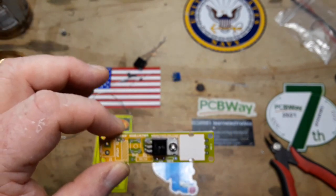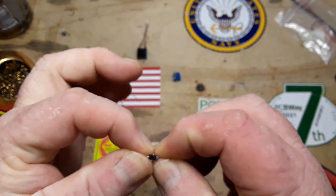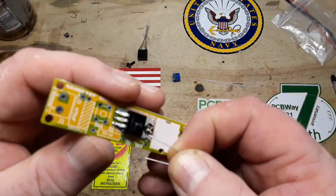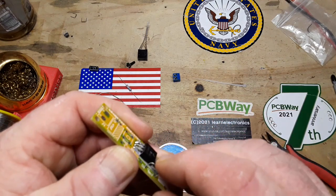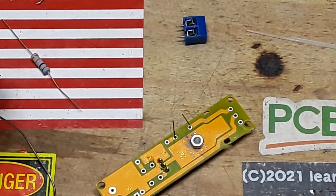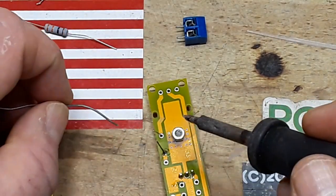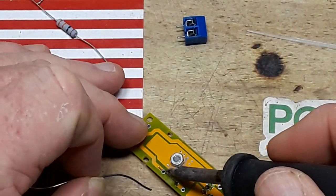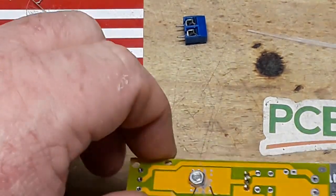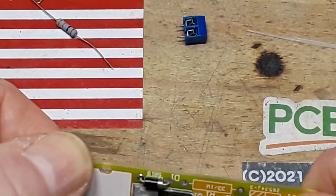Next up, let's do our diode — this is a 5819, I think, just a silicon diode. The most important thing with the diode is that you get it oriented properly. If you put it in backwards nothing is going to happen because a diode is an electronic one-way valve. We're using it to prevent the current from running backwards through our oscillator. We'll get that soldered in — nice little shiny Hershey's kisses — and clip it off.